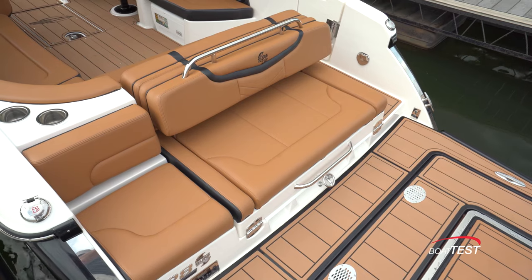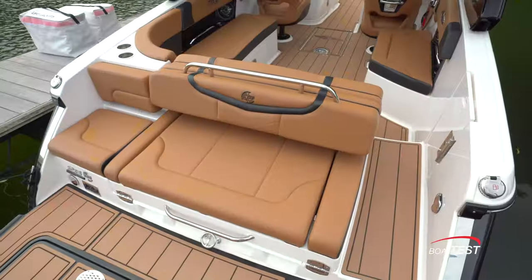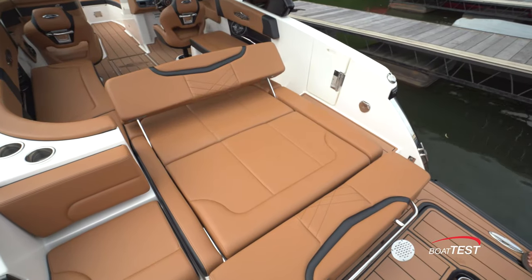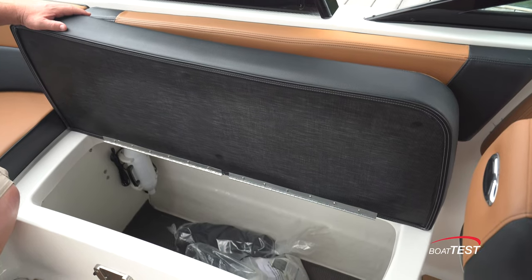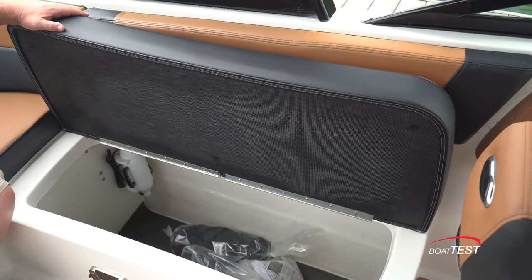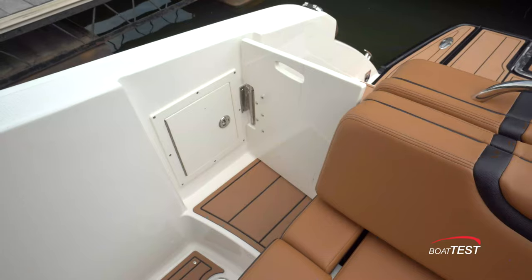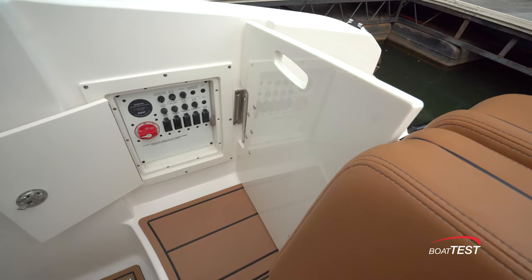Just ahead is comfortable aft-facing seating that measures 20 inches deep. Grab the handle on the top of the seat back and pull aft, and the entire aft seat converts to an aft-facing chaise lounge measuring 50 inches by 49 inches. Under the port seat there's storage that runs all the way into the cockpit seating. Back at the entry with the gate closed, there's access to the battery switches and the master breakers.